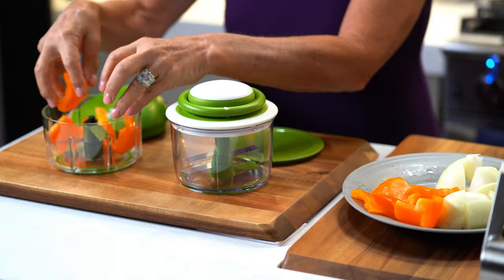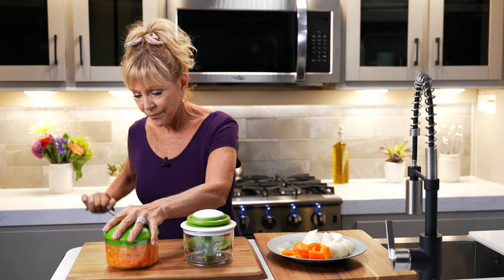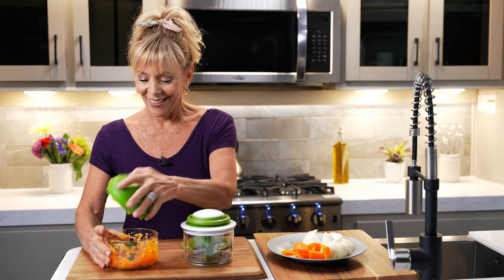These are some peppers. And watch this. Done. There's your peppers.